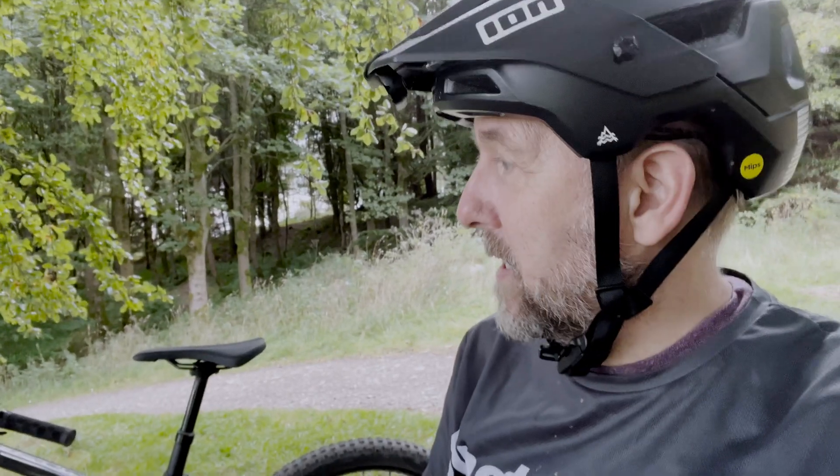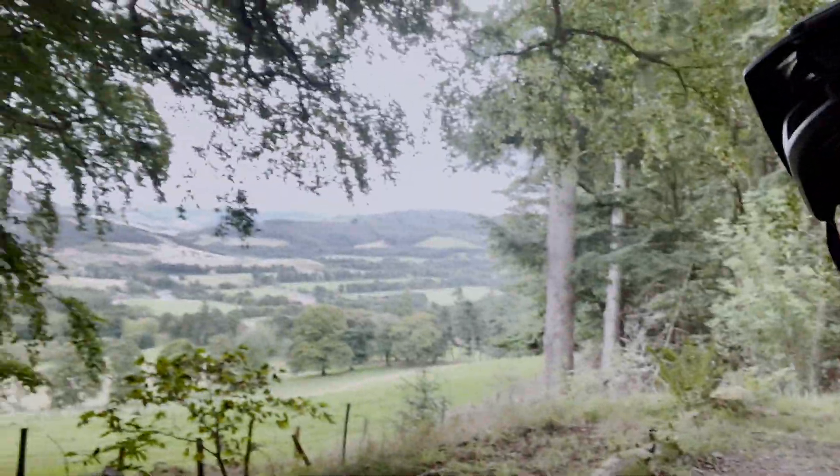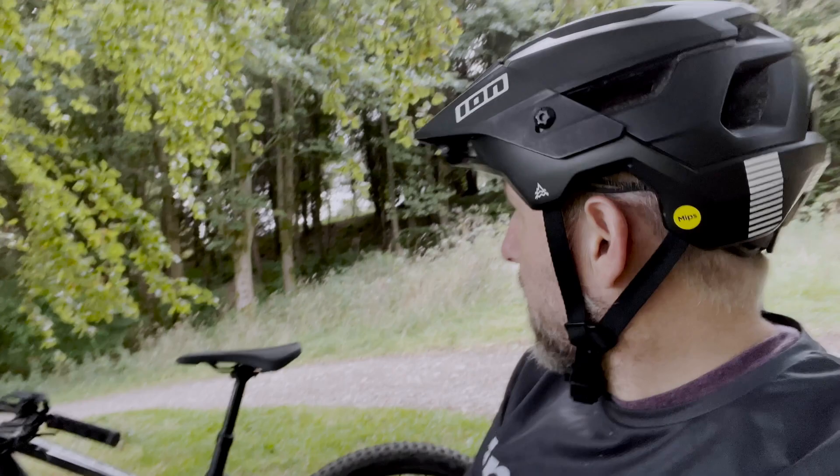Hi guys, Mark here. I'm currently sat on the outskirts of Peebles — nice spot, got a lovely view. There's a trail behind me called Janet's Bray and it's one of my favourite places to ride. I'm going to ride it in a bit after I finish talking to you guys.